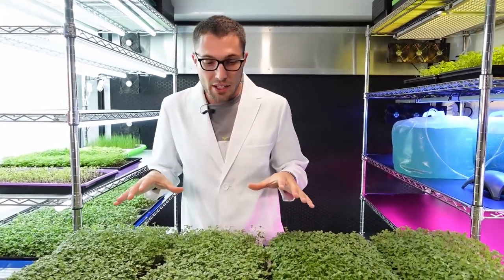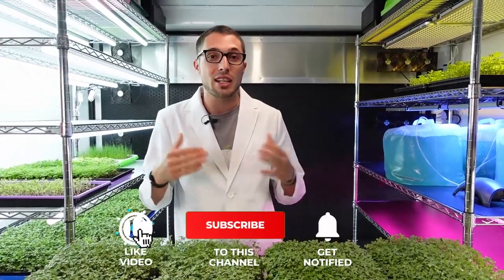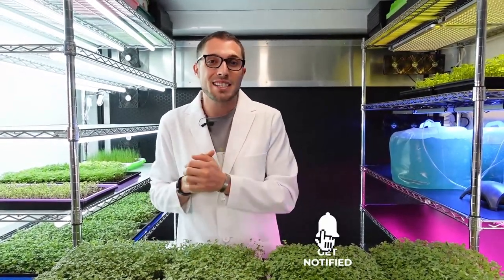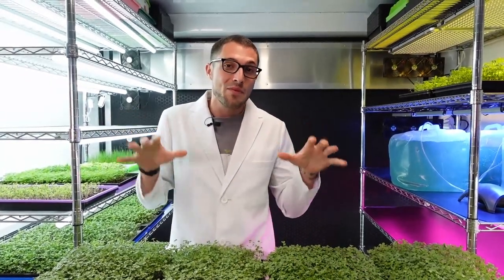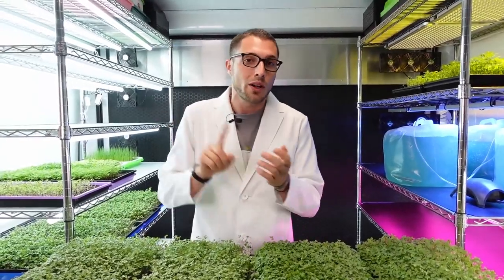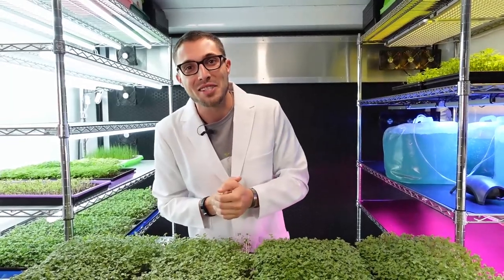If you guys haven't seen that video yet, it's a pretty cool one to check out. Go ahead and give this video a thumbs up — it really does help our channel. If you're feeling extra generous, click that subscribe button and the notification bell so you get notified when new videos come out. Now let's jump into harvesting these trays and see what they look like up close — we'll compare some harvest weights, taste a few, and talk about all that in just a second.